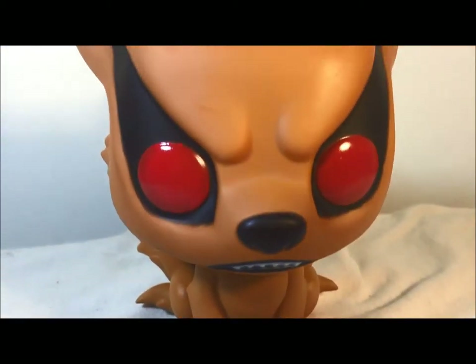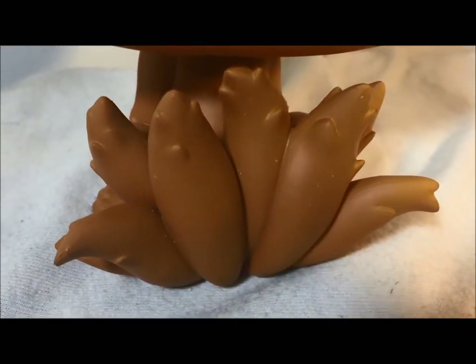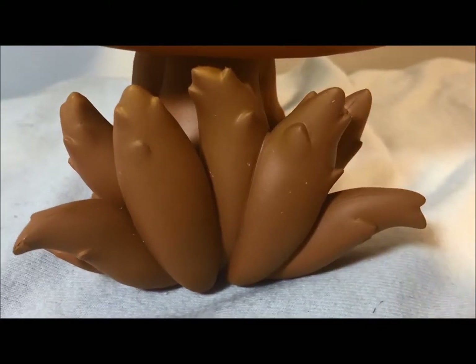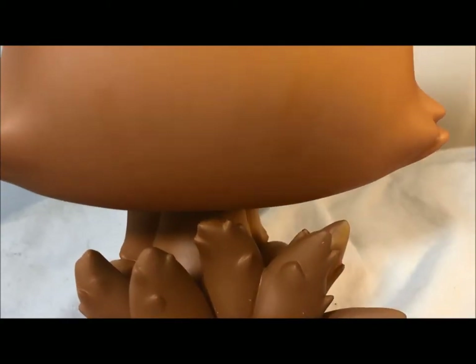Still, not that bad of a complaint for a Pop figure. In the back you can actually see the tails. They're kind of thick and they all just have a few points at the top. There are nine of them in there — I counted. So that looks pretty cool.